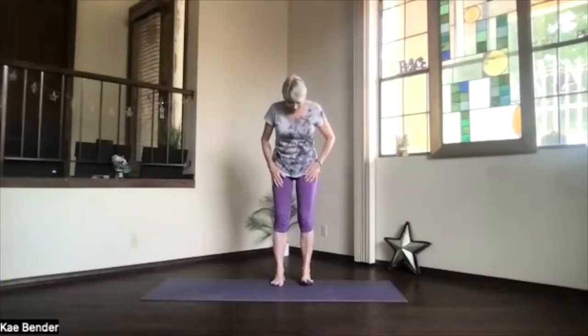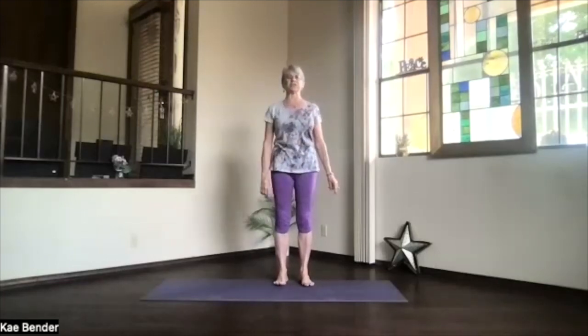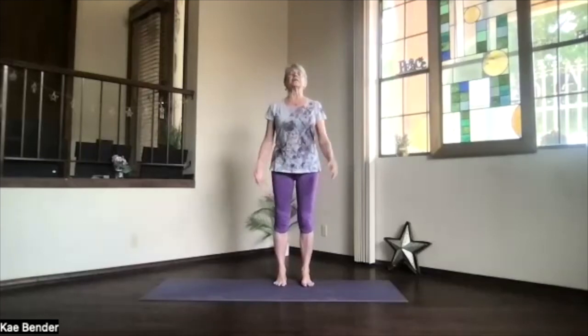Let's do our warm-ups. Gentle. Feet hip-width apart, toes straight ahead, but knees going towards your second toes. Ankles, knees, hips, and shoulders lined up. Activate that core. Get your spine supported. Shoulders relaxing down. Take a moment and focus inward, getting that breath, bringing energy and awareness.